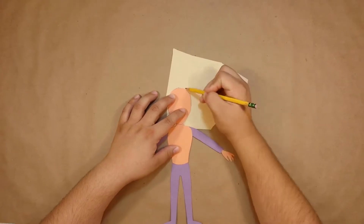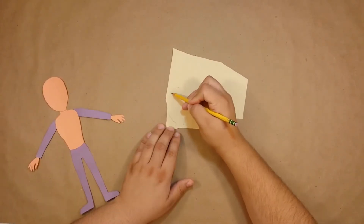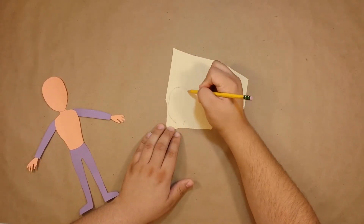So off the bat, I'll be using my blank child template, which, as a smaller character, will help keep her proportional to all our other friends.